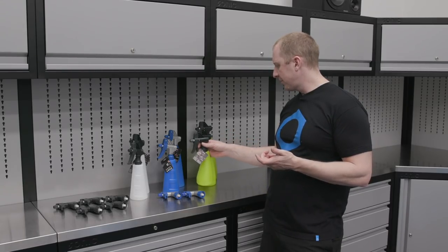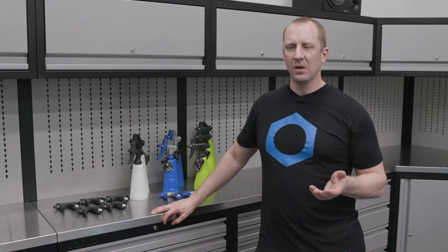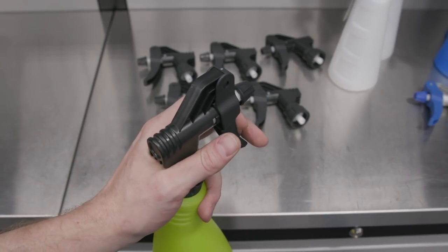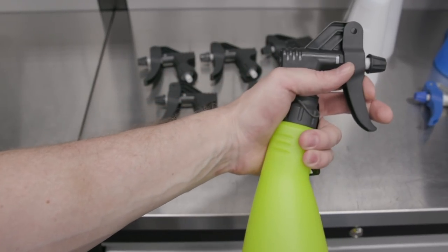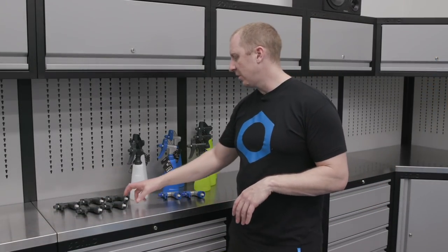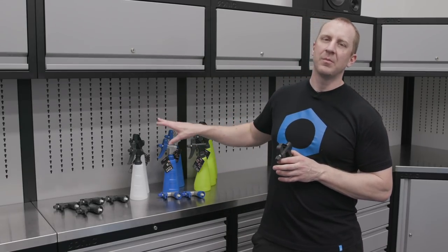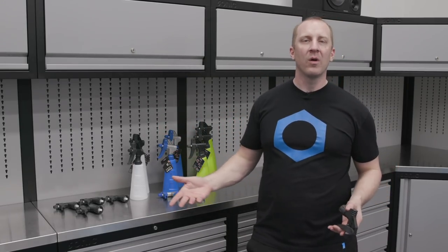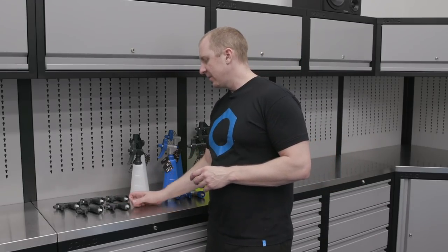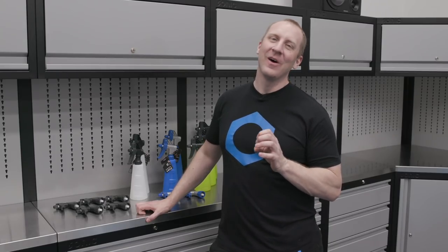Just the other day I got a call from customs saying they had a package that says it doesn't cost me anything — and yes, it was a warranty replacement. So I have zero cost; they incurred the cost. I got tons and tons of heads, just enough to replace the bottles I have. I didn't want to order more until we got to test these. I'm excited to say I think we've got it — we're really onto something.